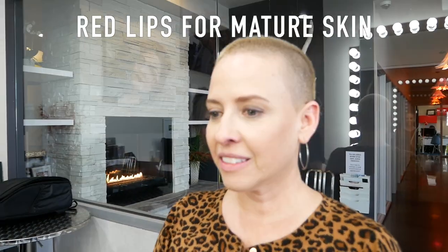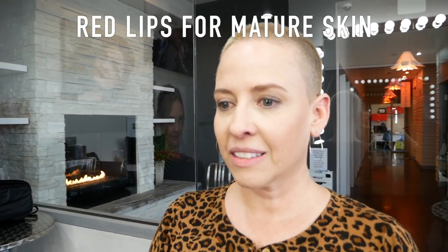Hey, April here. Today we are going to be talking about lips — specifically red lips on more mature skin. Tips and tricks to get that flawless look, ways to help keep the lipstick from feathering, because those of us that aren't aging know that happens. The lipstick likes to feather and look like we don't know how to put lipstick on. So we're gonna walk through an application and talk about what we do.